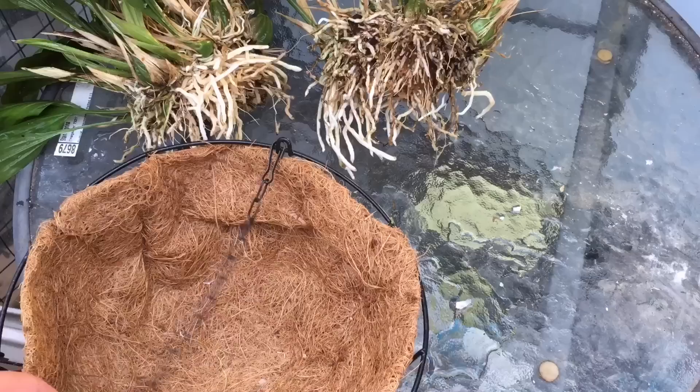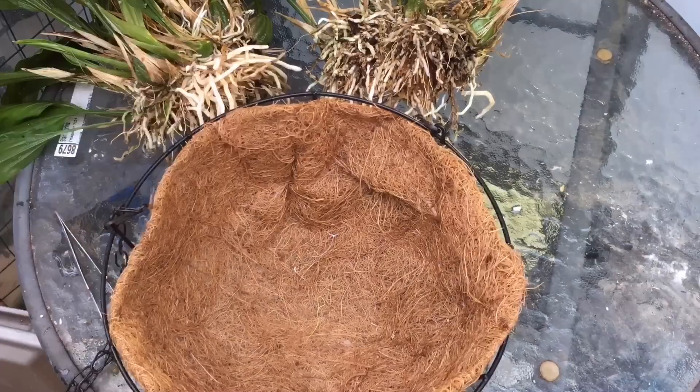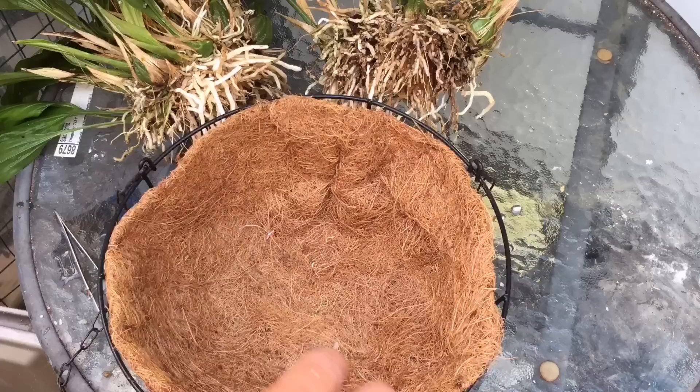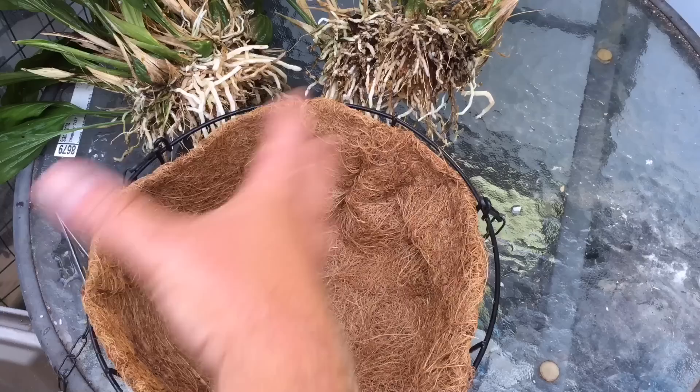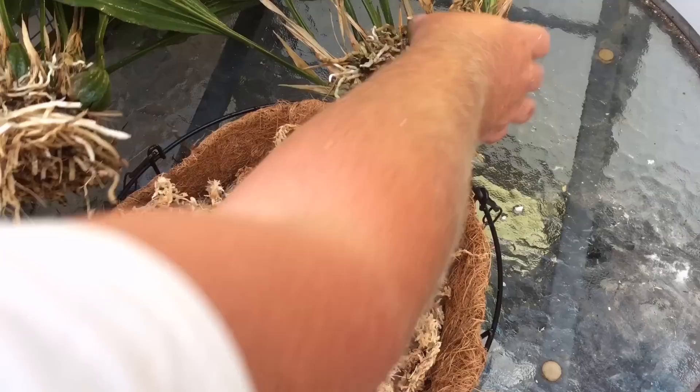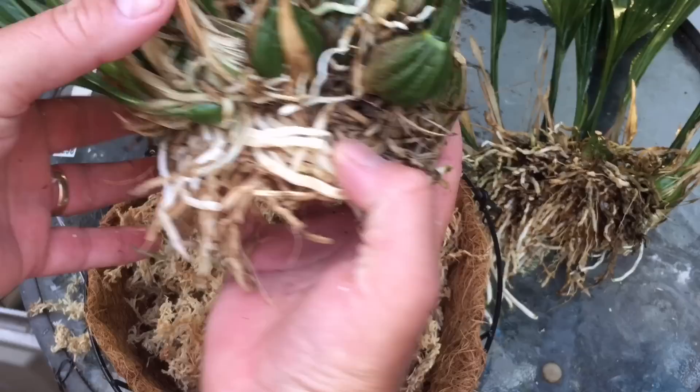We're back at the potting area. Here is my new pot — this is sort of a test; I haven't grown any orchids in these long term, but I think it will work quite well, especially for the new spikes that come out the bottom, and it makes a nice hanging basket. The media is coconut husk, so it will eventually break down — but by that time it'll all need to be replaced anyway. I have a big pile of moss here, so we'll start with that.